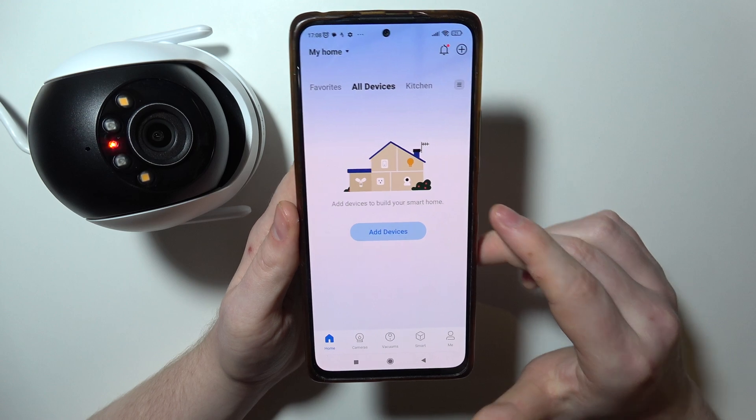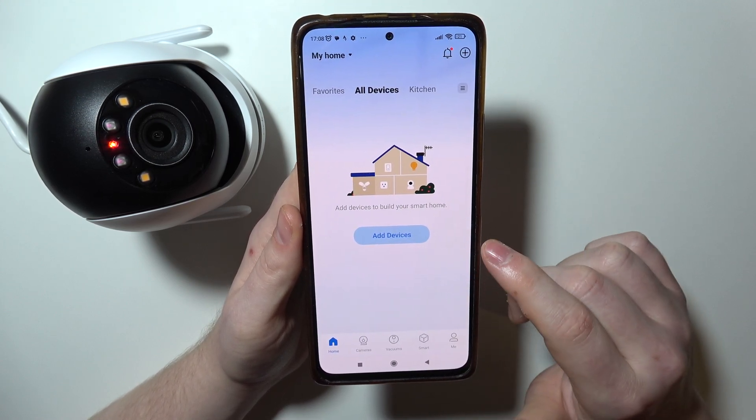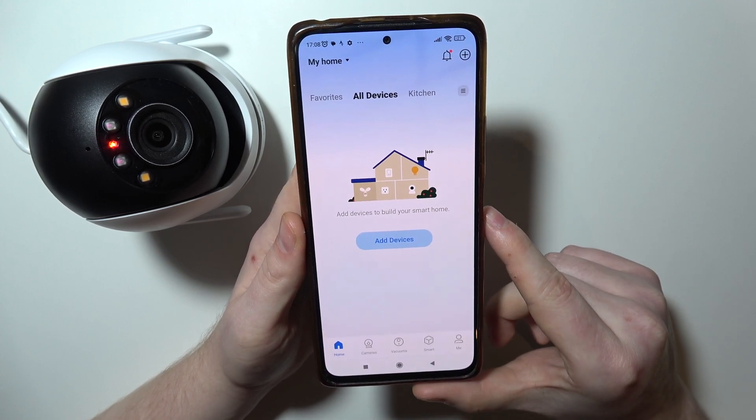Your camera will reboot for a few moments, and after that we'll be able to add it again. I will show you how to get to the Wi-Fi settings.